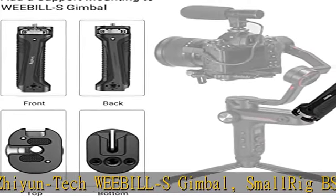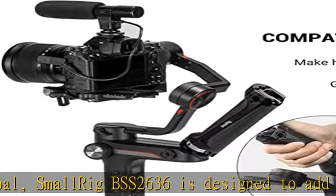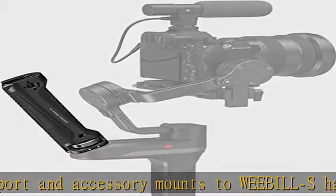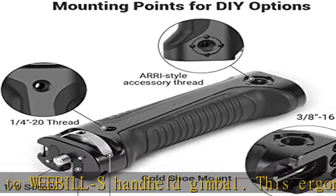This ergonomic handle allows you to shoot from a variety of angles, including high or low angle shots. Firm locking: the hand grip is equipped with a 1/4-20 thumb screw and two locating pins for a secure, anti-twist connection to your gimbal mounting points.